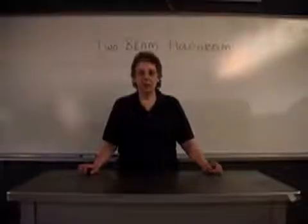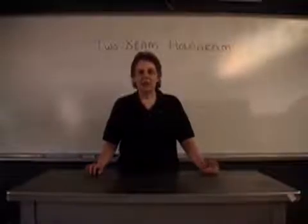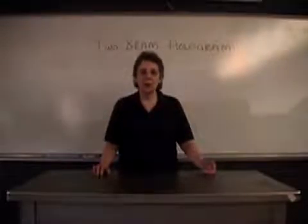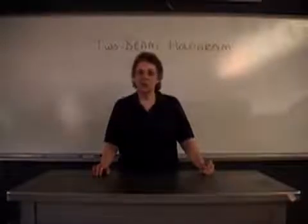The Two-Beam Transmission Hologram Lab is included in our Photon2 Lab Manual because it's a classic. However, there are many additional pieces that are needed beyond what is in the Photon2 kit. So you can use this video to show how a two-beam hologram is made, or if you're interested, you can purchase the additional pieces and try one for yourself.